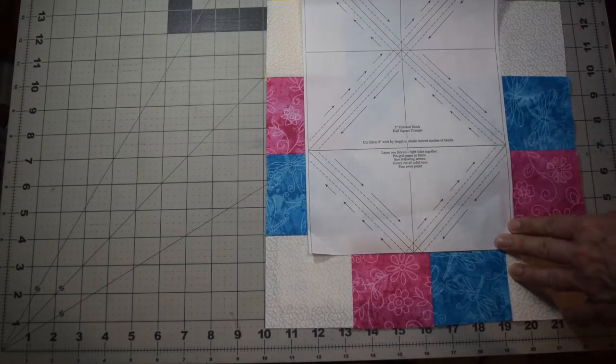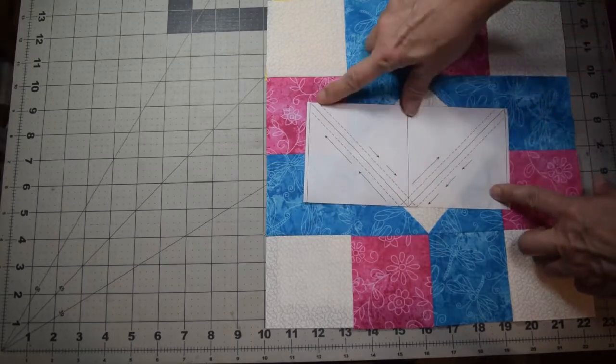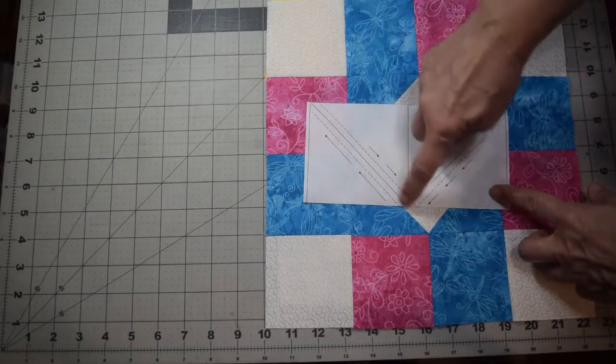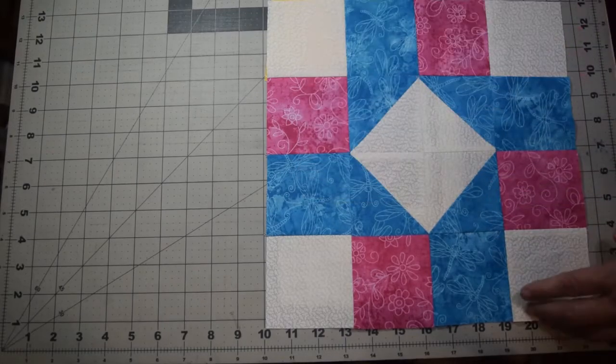We're going to work on ours today — we only need four, so I've gone ahead and cut a strip of four. Basically, all you're going to do is follow the dotted lines and stitch down the dotted lines on both sides, then cut on the solid line, and you'll end up with four half square triangles.